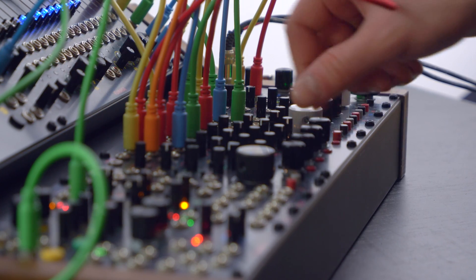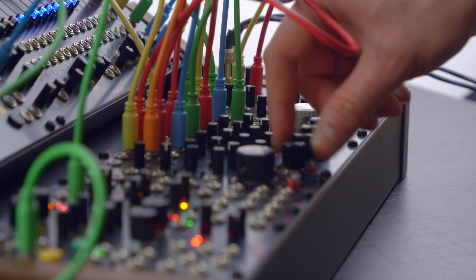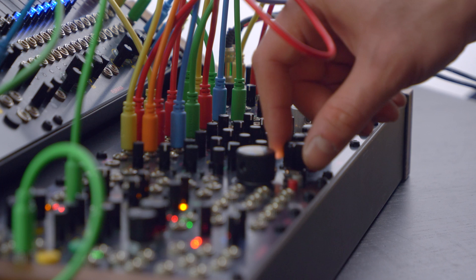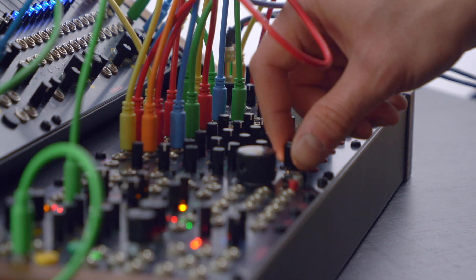The Quad Stereo Channel combines four stereo channels with independent controls over gain, level, sends and pan, and some peculiar features.